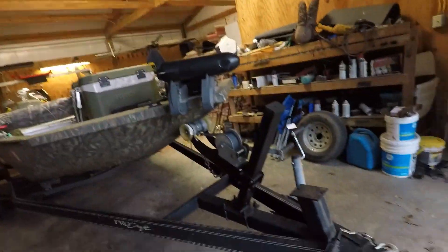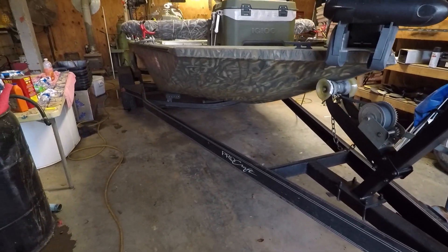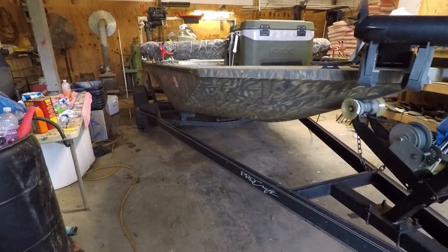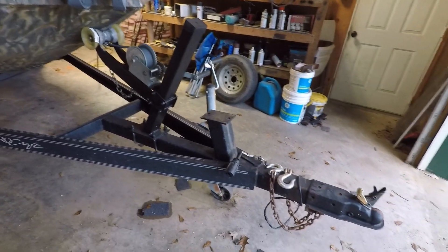You can find these good steel trailers like this for about five, six, seven hundred bucks, and they work real good. I'll show you the problem with the old one.